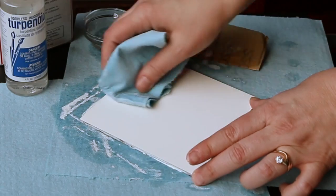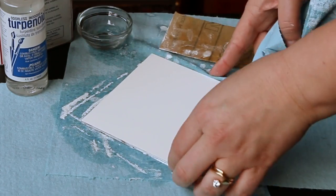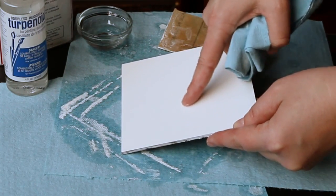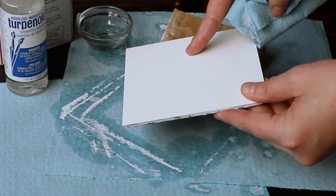I occasionally use a paper towel to wipe it clean. While I check it, I hold it up at an angle to the light to check for ridges or bumps, and I rub it with my finger just to make sure it seems smooth in all areas.